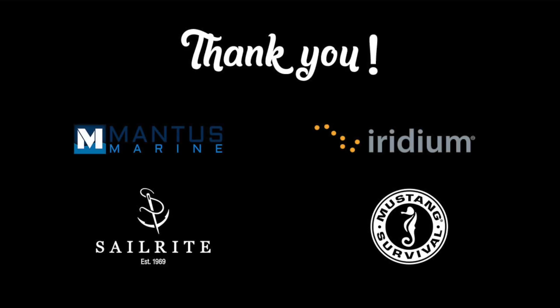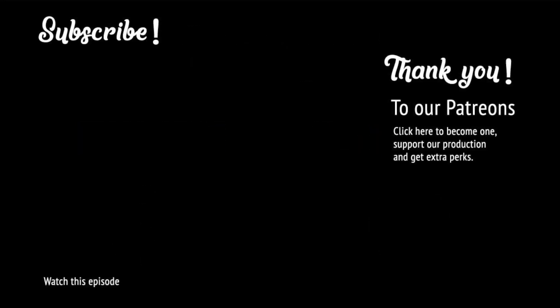Thank you so much to our sponsors and our patron family who make this adventure possible. To become part of it, click on the link to the right. If you like this episode, please give it a thumbs up and subscribe to follow along the adventure.